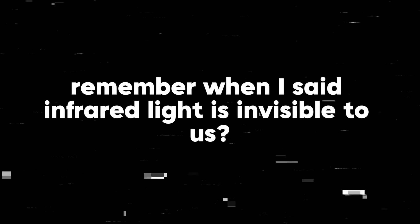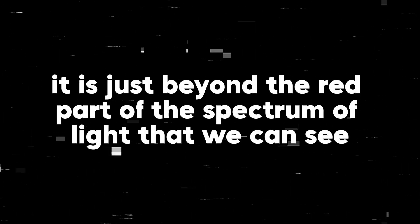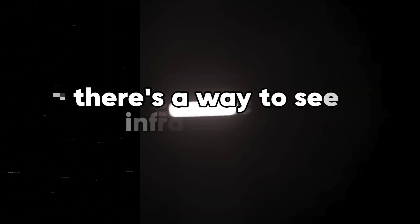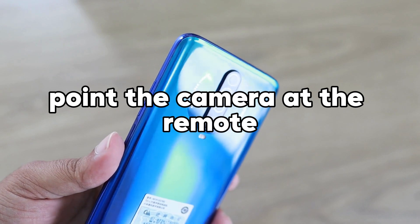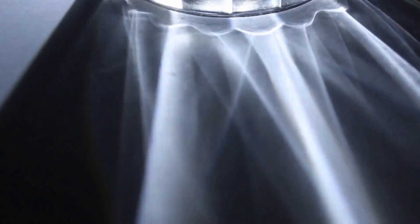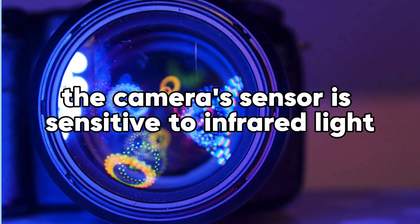Remember when I said that infrared light is invisible to us? It is just beyond the red part of the visible spectrum of light. But here's the fun part — there's actually a way you can see infrared light, and you don't need fancy equipment to do it. All you need is your smartphone. Take your phone and point it at the remote, then press a button on the remote. That blinking light is the infrared signal. Your smartphone camera can actually pick it up, because its sensor is sensitive to infrared light, unlike our eyes.